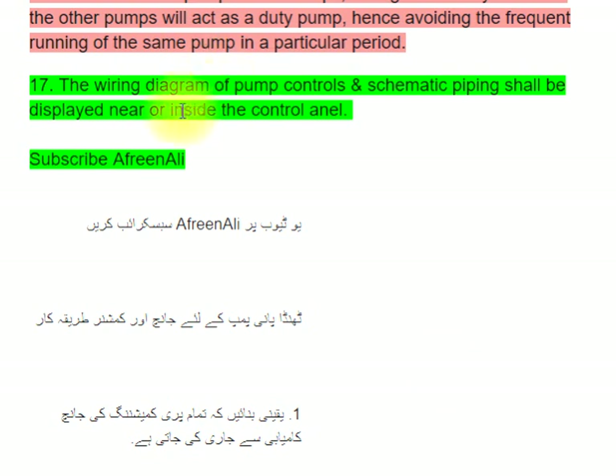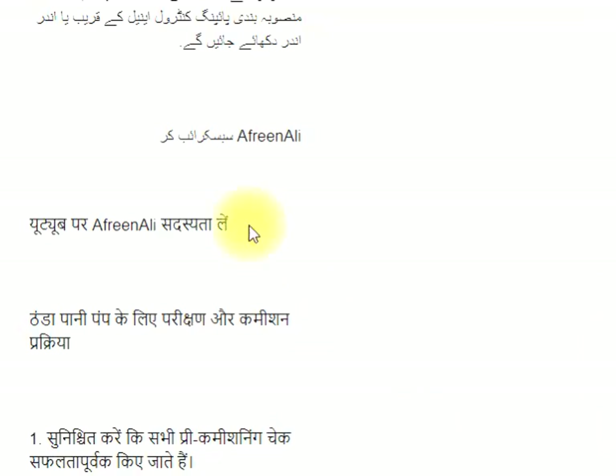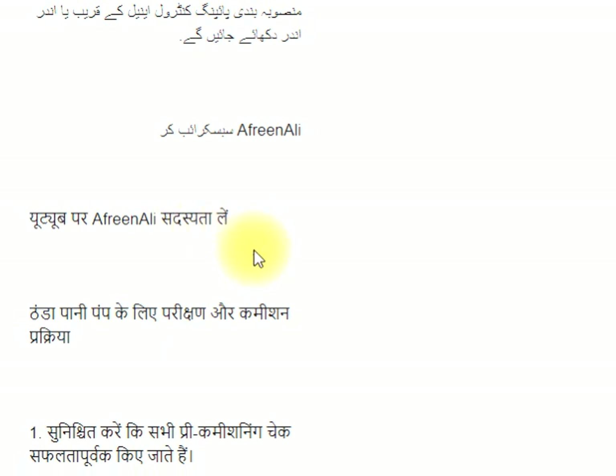Step 16: Once one main pump starts and stops, during the next cycle one of the other pumps will act as a duty pump. Hence, a wiring diagram of pump controls and schematic piping shall be displayed near or inside the control panel.